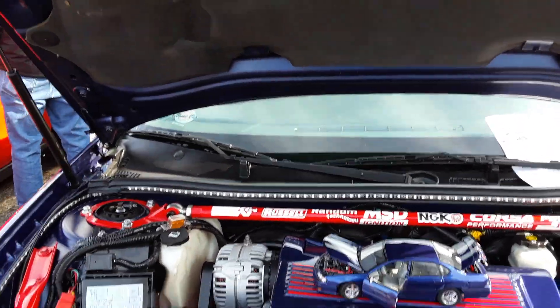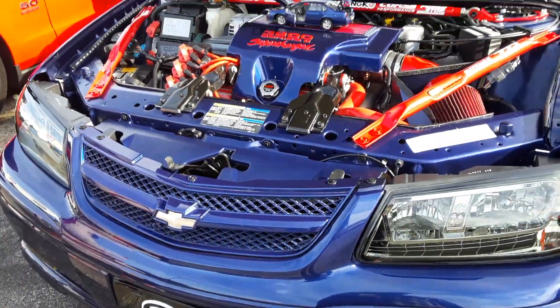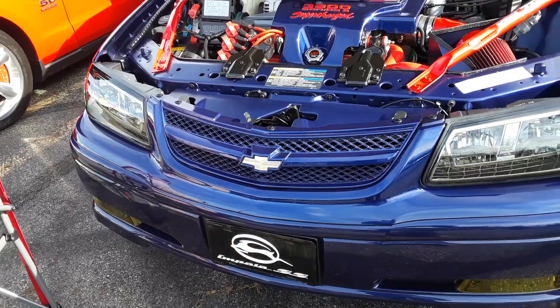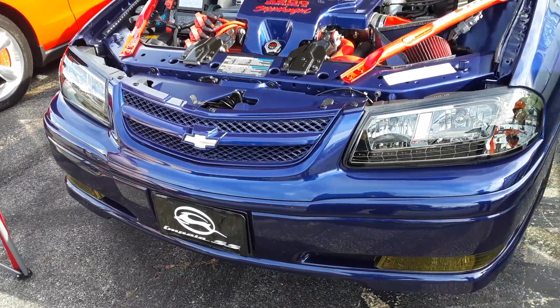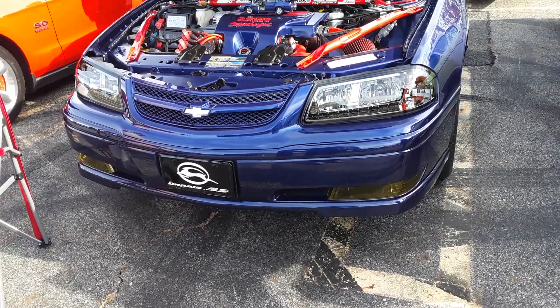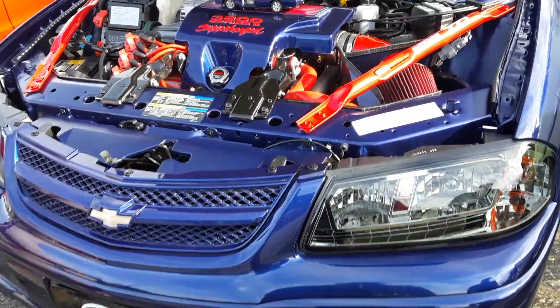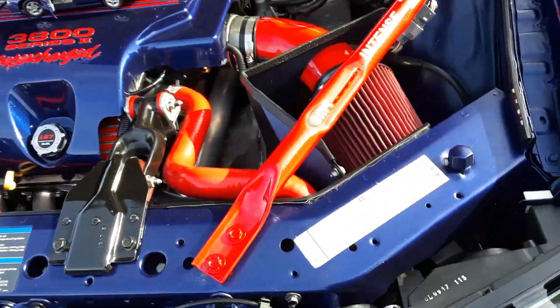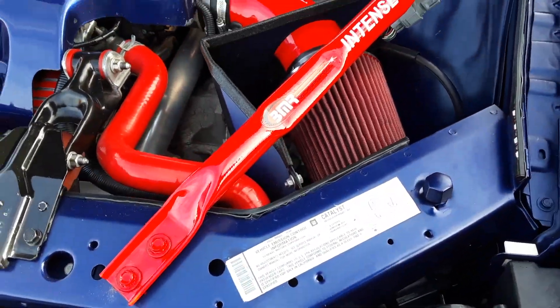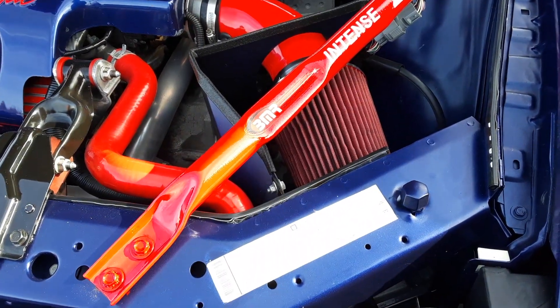I slept on this body style of Impala. I was looking at the emission sticker and this is all original — the engine, everything's original. I didn't even know they came with a 3.8, supercharged one too. I thought they had the 3.4. Yeah, they did have those — those are optional motors. This one was a 3.8.